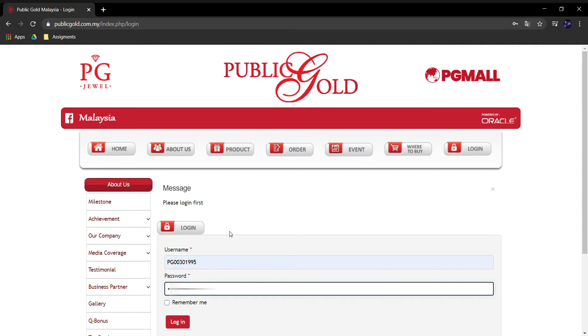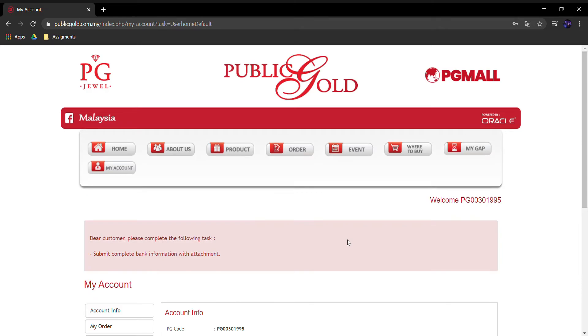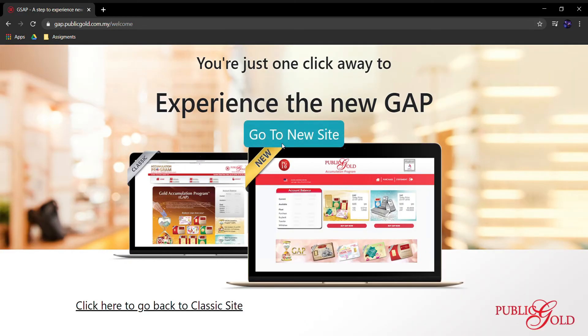Jadi untuk kali ni saya nak fokuskan dulu untuk GAP. Cara nak beli untuk akaun GAP — tuan-tuan masuk dan login ke akaun tuan-tuan. Masukkan PG code yang tuan-tuan dah dapat masa register tadi, dan password yang tuan-tuan dah pilih, kemudian login. Bila masuk, terus ke MyGAP dan click pergi ke 'Go to New Sign'.